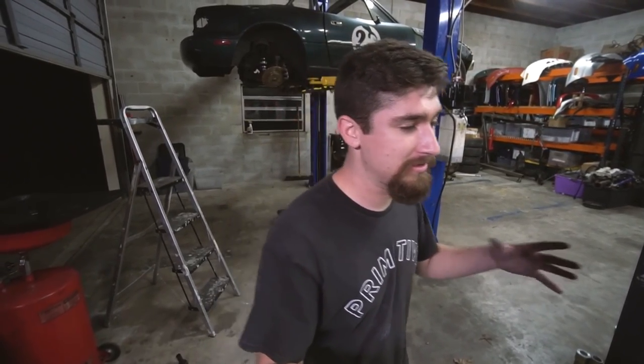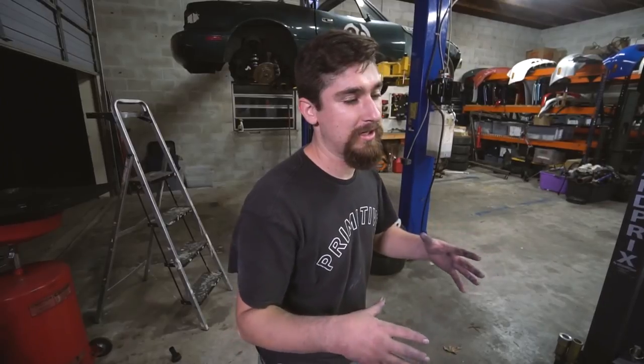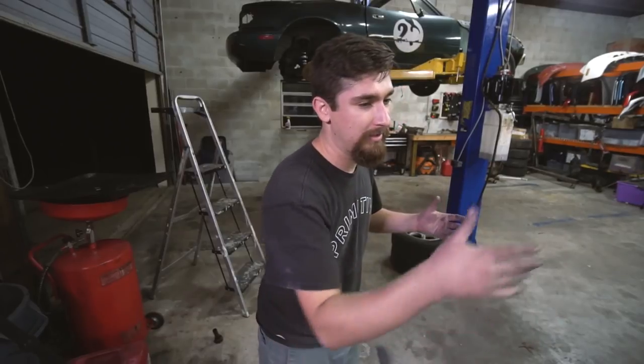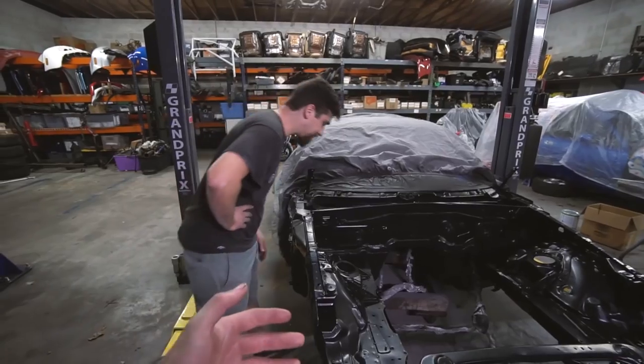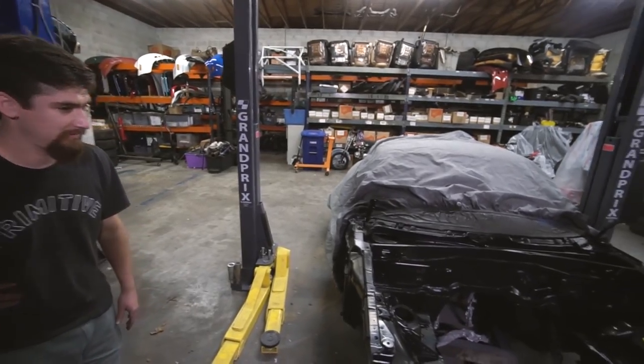A tip when painting an engine bay: pick one spot and go around the entire bay in the same sequence every single time — the same sequence for primer, base coat, and clear coat, so you never miss anything. For example, start at the firewall, work around, then get out of the car. This is especially important with clear coat because you can't see as easily what you've covered. With black it's obvious — it's either gray or black underneath — but black to clear when everything's wet is harder to tell.